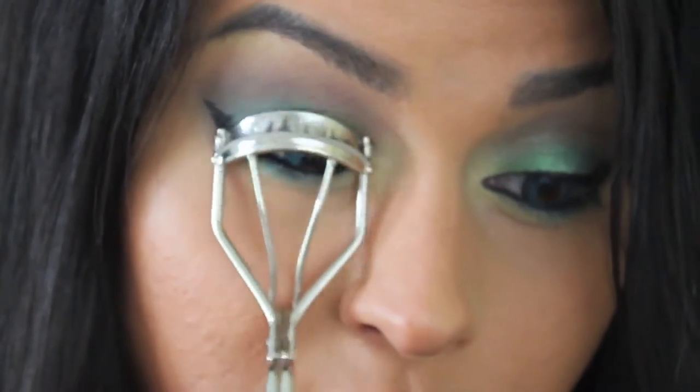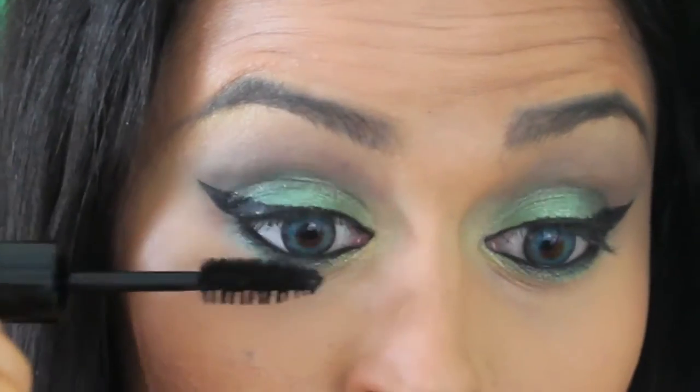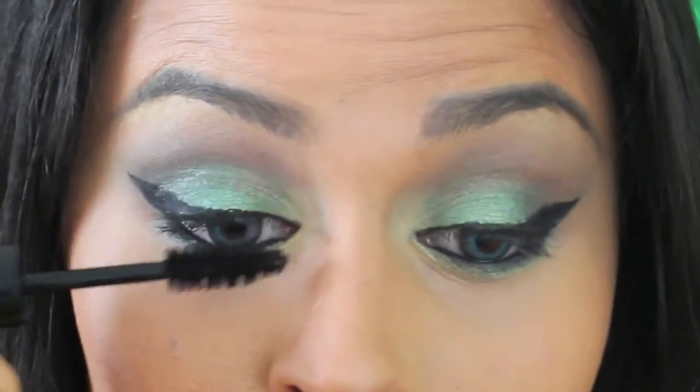Perk up your lashes — this step is pretty important. Then you want to use your favorite mascara. Here I'm using the Lola Lash Mascara in Ink. It makes my lashes look super flirty. I love it.